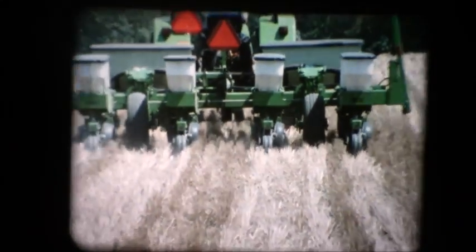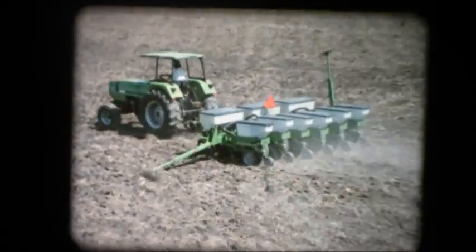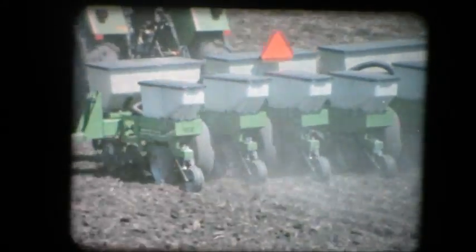Right behind each QuadraDisc system, there's a firming wheel. It closes the seed trench without the heavy downward pressure of the traditional press wheel. The firming wheels lightly cap the soil over the top of each trench. This light cap holds in warmth and moisture, and also reduces the possibility that a crust of heavy soil might retard the germination rate.